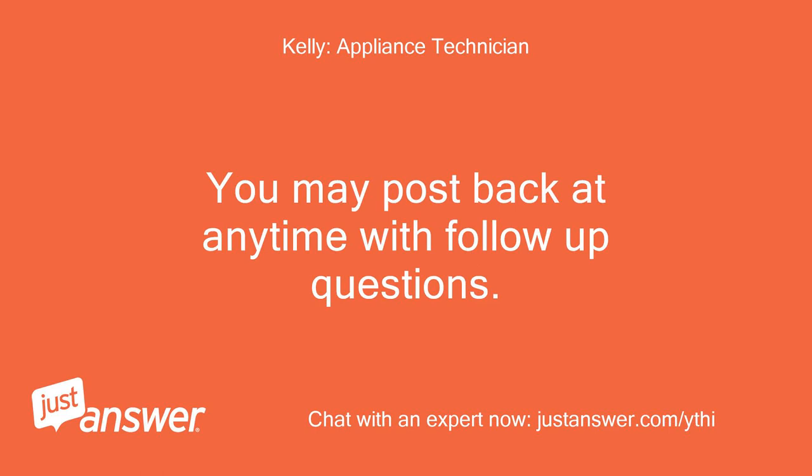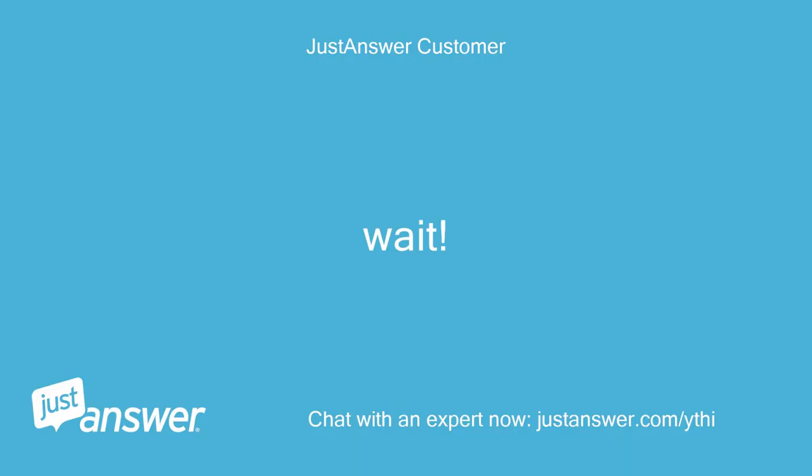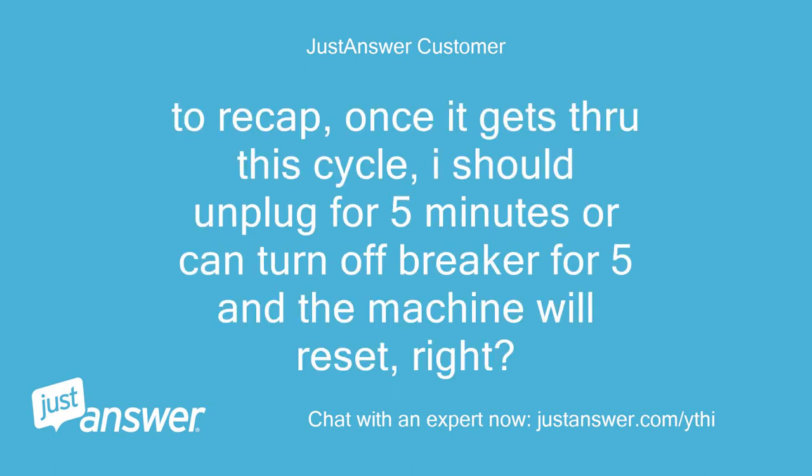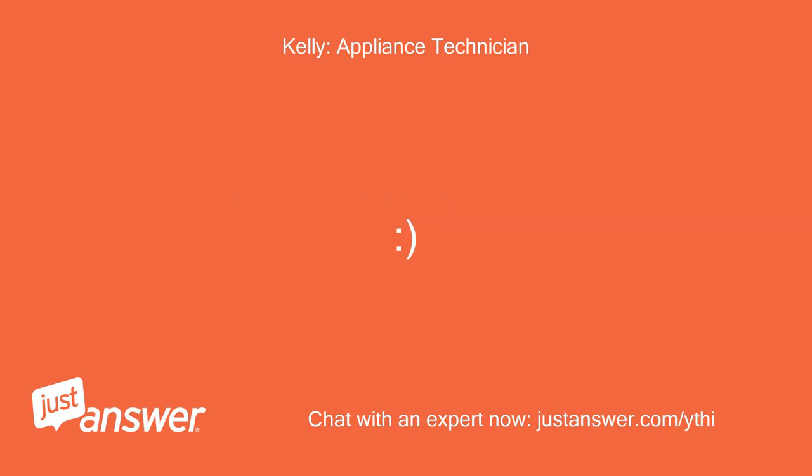You may post back at any time with follow-up questions. Thank you so much. To recap — once it gets through this cycle, I should unplug for 5 minutes or turn off the breaker for 5 minutes and the machine will reset, right? Yes, it should clear any current faults and reset the control.